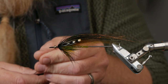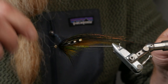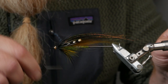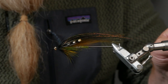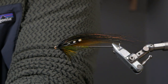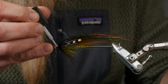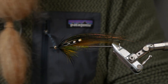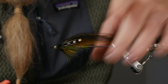I try to make all the turns on top of each other — don't want to wind it forward and don't want to wind it to the back, because this is going to help hold the cone head in place and also protect the tying thread behind the cone head. Then I put on a little bit more just to secure the cone head better.